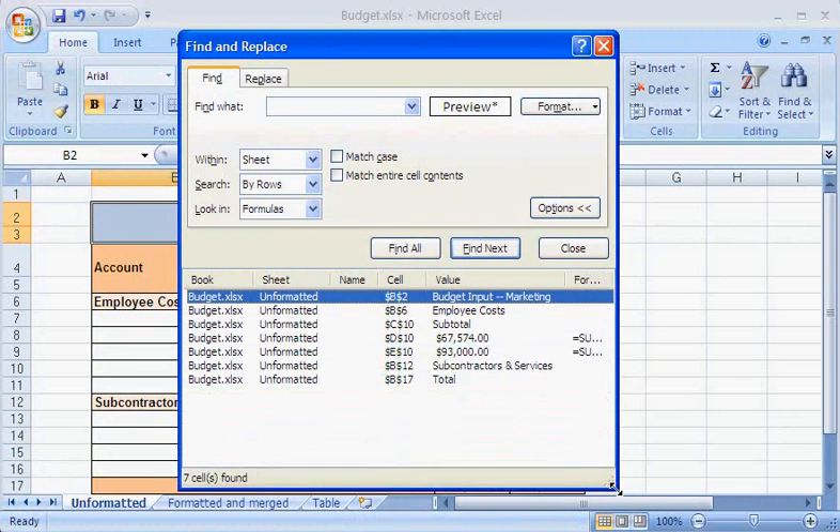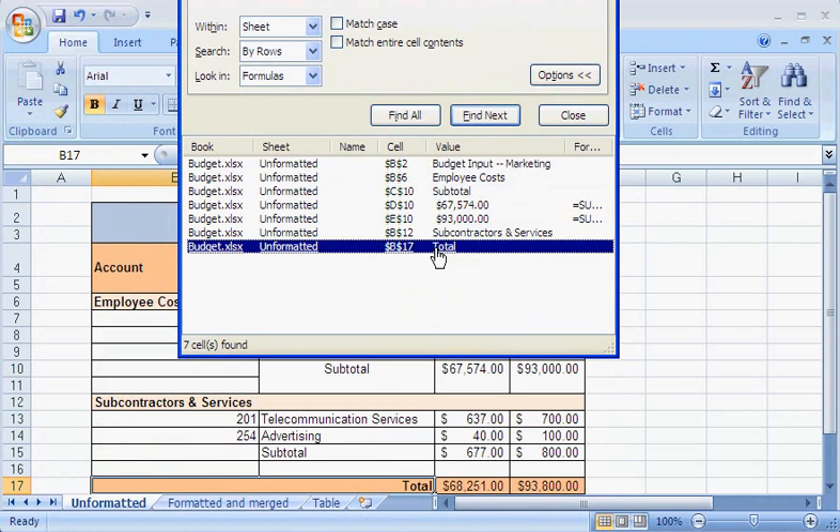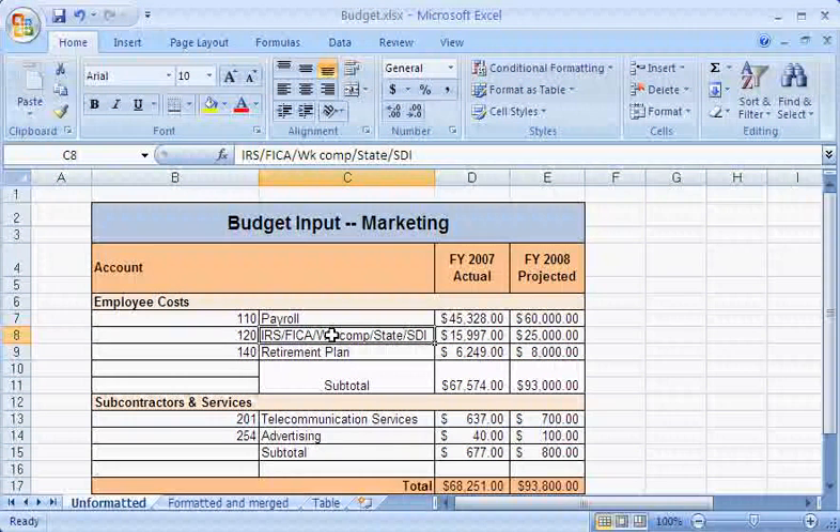In the list of all merged cells, I can simply click any of the entries to see where they are located. Here are a few tips to remember about merged cells. I can split only a cell that has been merged — it's not possible to split a single, unmerged cell into smaller cells.